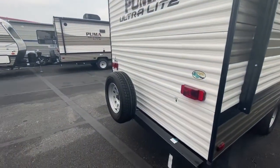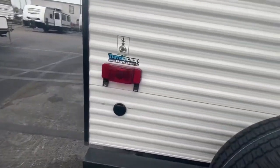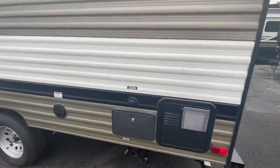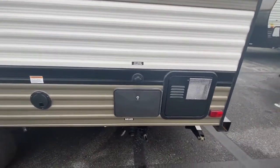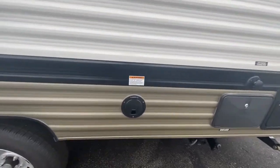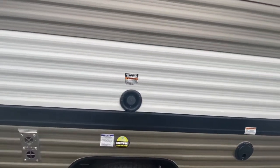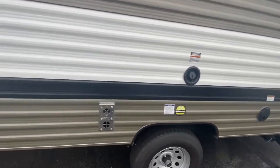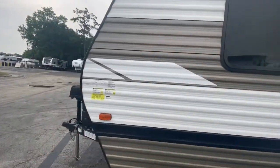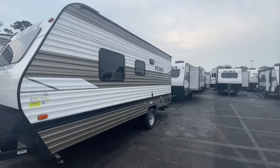Got your spare tire here on the back, as well as your cable and satellite hookups. City water connection is right there, and you also have an outdoor shower and water heater access. This is where you plug in for your shore power — 30 amp. There's your fresh water connection and there's your furnace. And like I said, it's really easy to tow; it only weighs 3,100 pounds. Super lightweight.